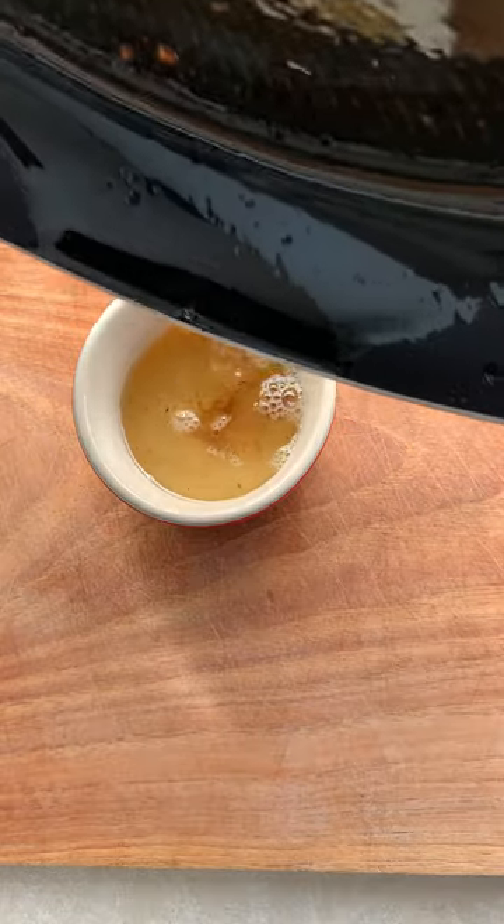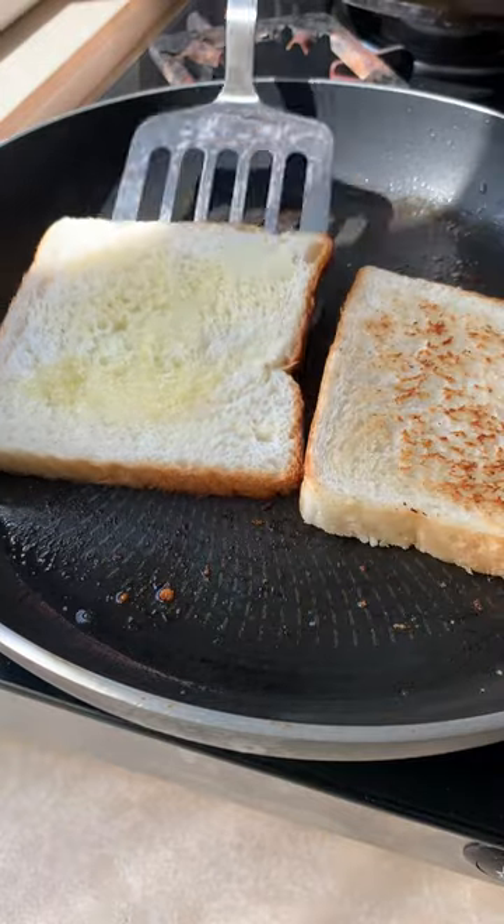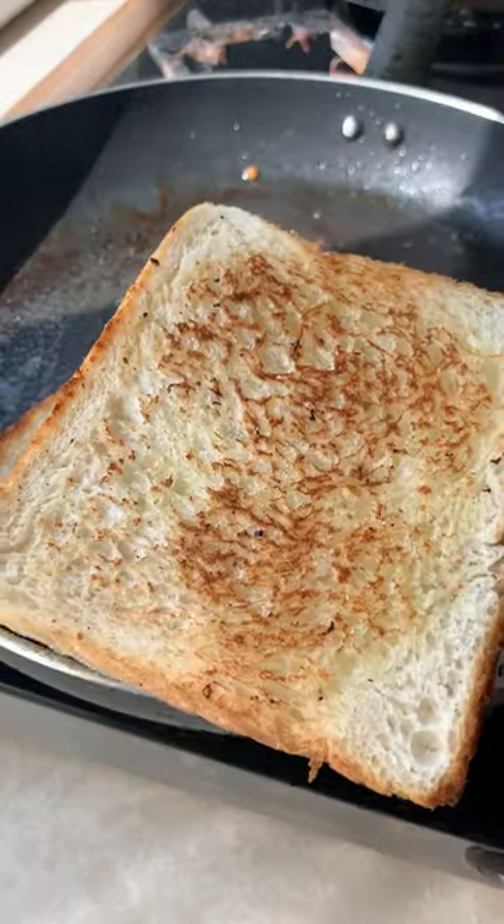Don't throw away that bacon fat — cook your eggs in it later. Throw some regular bread on the same pan, let it toast. Butter it on the upside, flip it over and once it's nice and toasted, remove it.